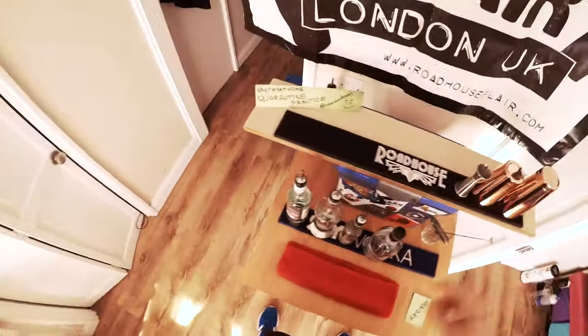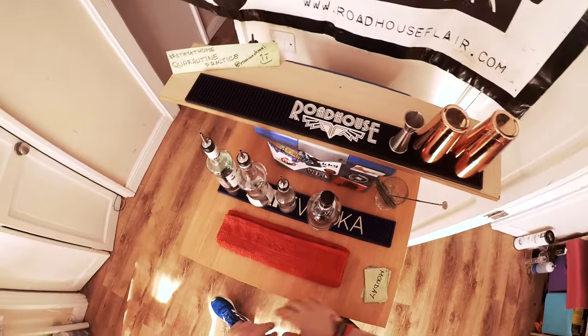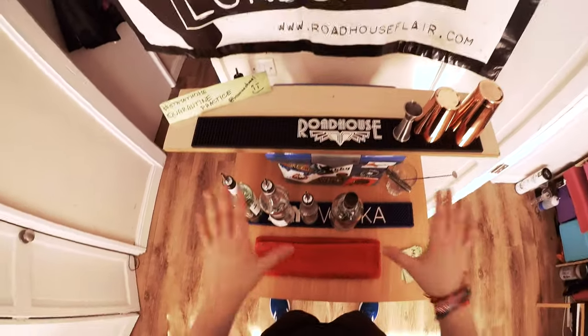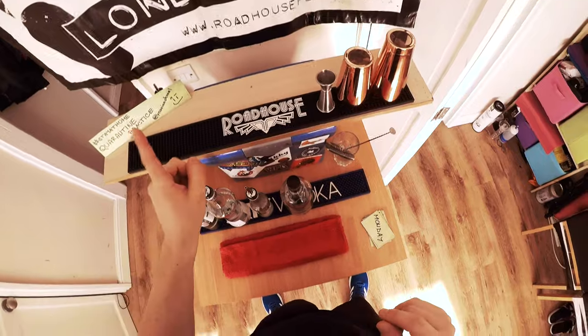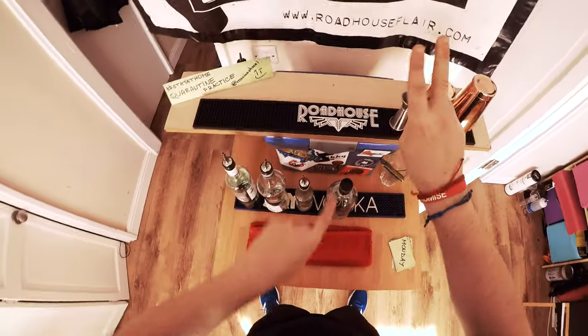Hello everybody, welcome back. New week, fresh week, and we are still in quarantine. Today in this video I'm going to show you, while you're staying at home in quarantine, how to practice basically two things in one: your skills, your pour test, and your cocktail knowledge — all put together.